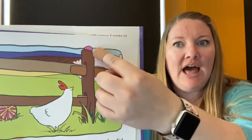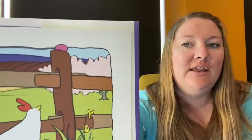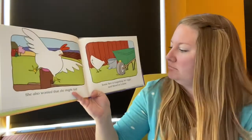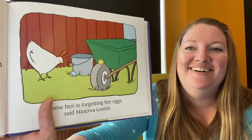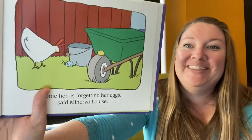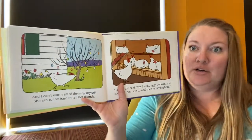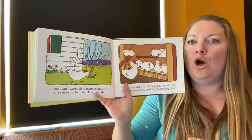She also found another egg up high — a pink egg. She worried that it might fall, and that she might fall too. Some hen is forgetting her eggs, said Minerva Louise. She found two more eggs — yellow and blue. She said she couldn't warm all of them by herself, so she ran to the barn to tell her friends. Look, she said, I'm finding eggs outside, and some of them are so cold they're turning blue!